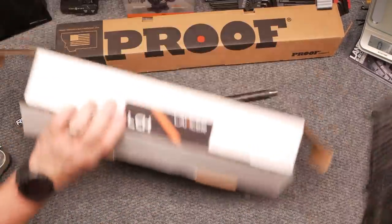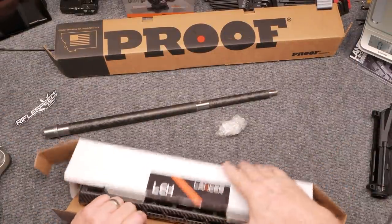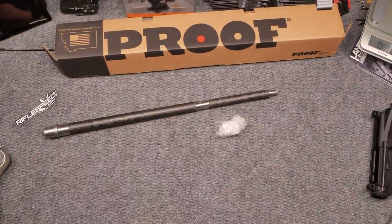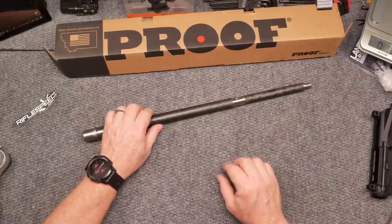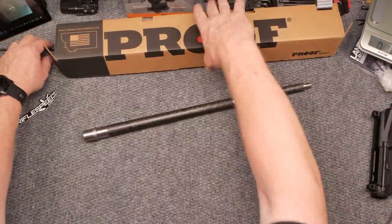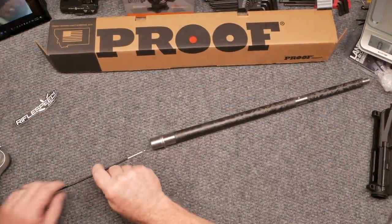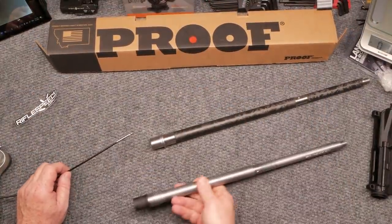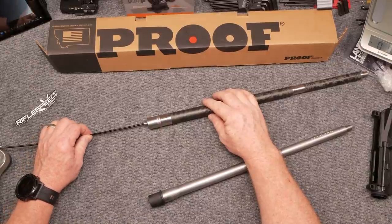I've got the Teslong snake here and we're going to scope out the inside of these barrels — let me hit the record button. For cheap versus expensive comparison, we'll scope both. We've done this before.